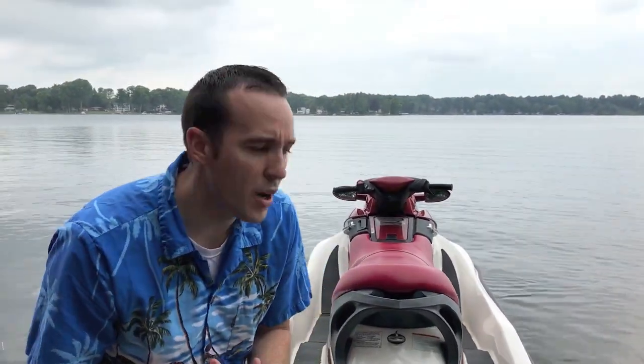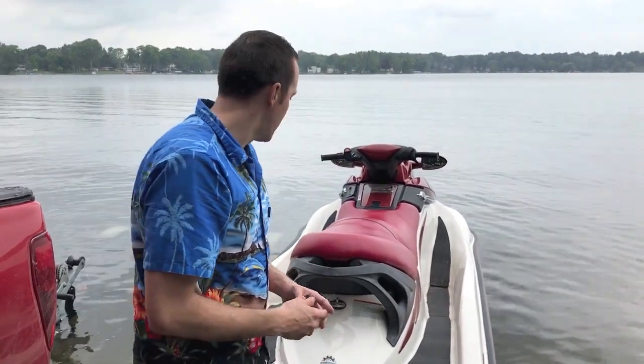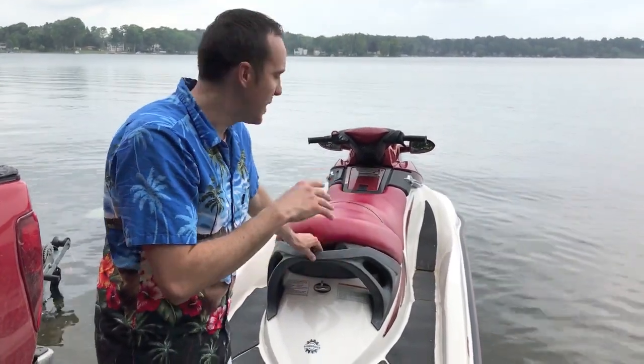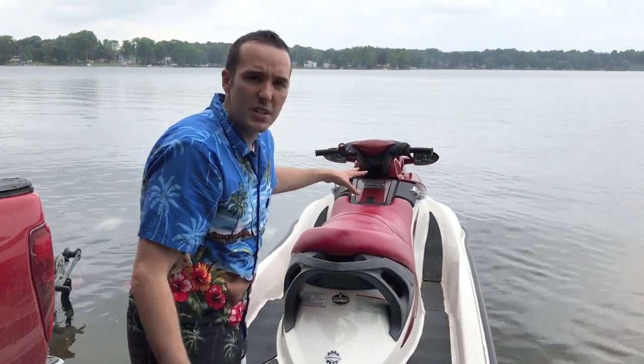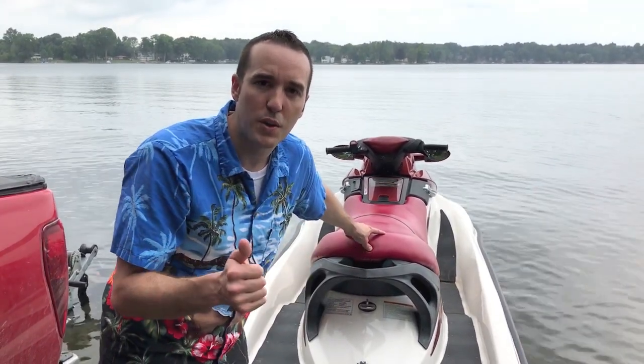YouTubers, we've got the jet ski in the water. The reason why I want to show you this in the water is because we all know that at the shop, all boat engines and jet ski engines will run differently in the shop than in the actual water — different pressure changes in the actual water system. So that's why we're at the lake right now. I'm going to take the seats off and show you the engine running with the seats off, and show you that there are no leaks.